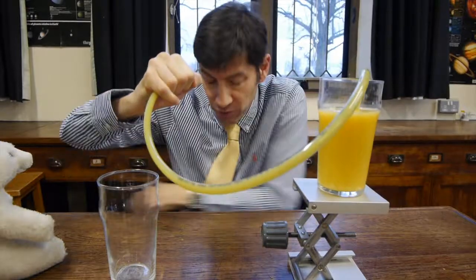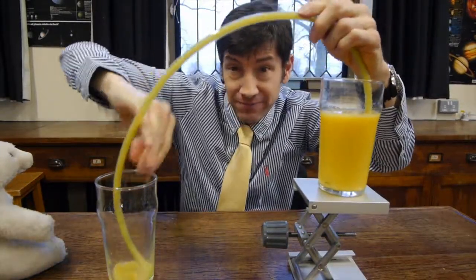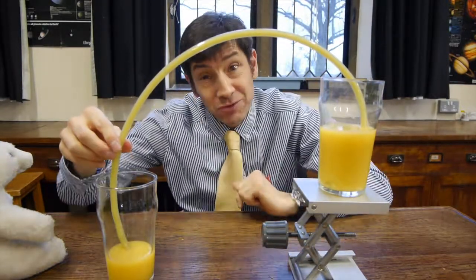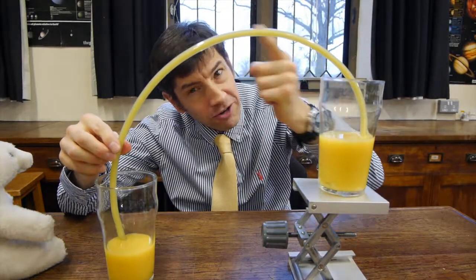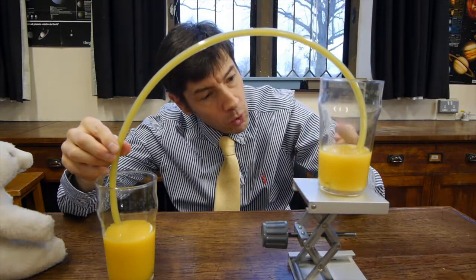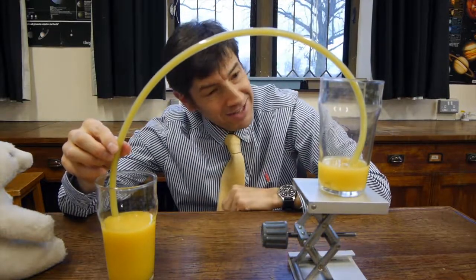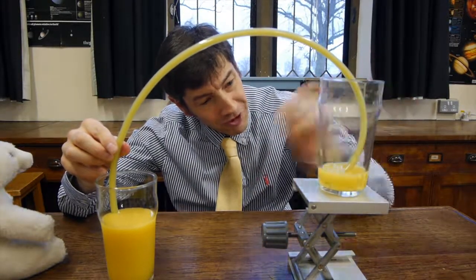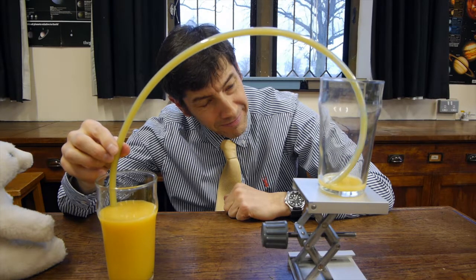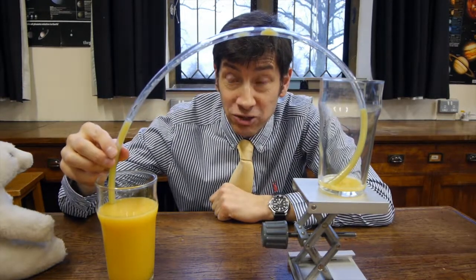Orange juice everywhere there! Put your thumb on the end, then release it lower down. And there we go — you can see this one filling up. This orange juice must be flowing uphill to go all the way out of this glass, up over the top, and down into this other glass. It's rather fun to watch. It's almost all gone — and there we go.